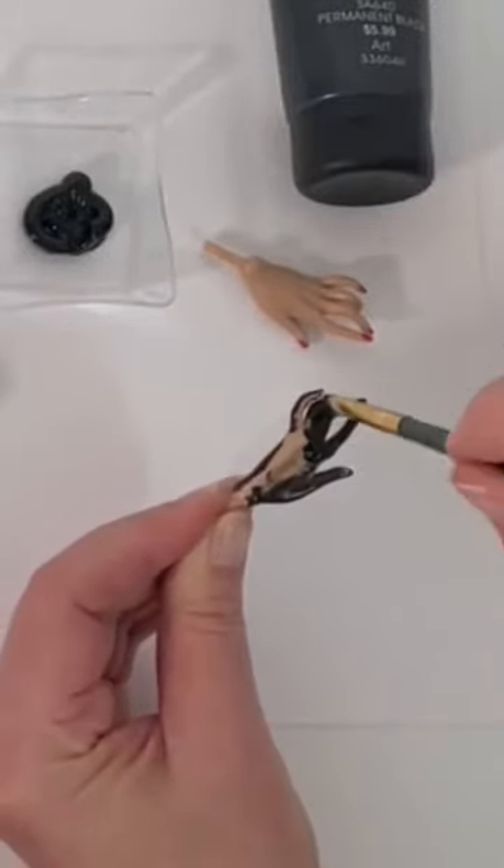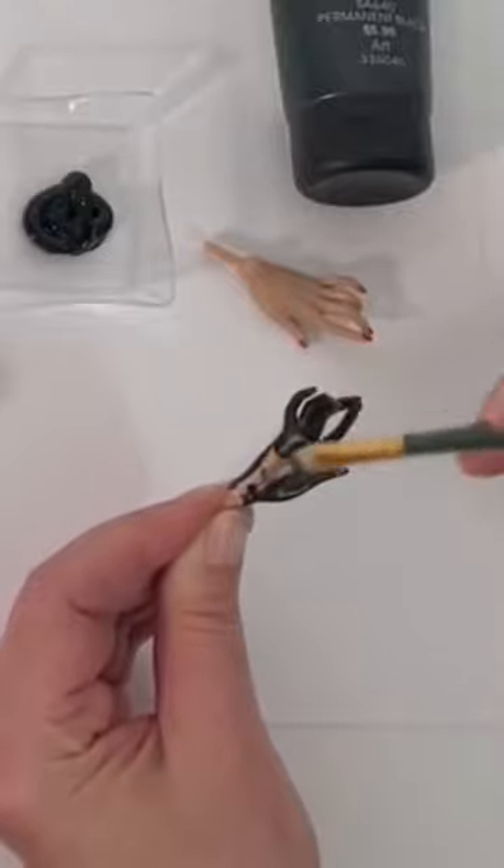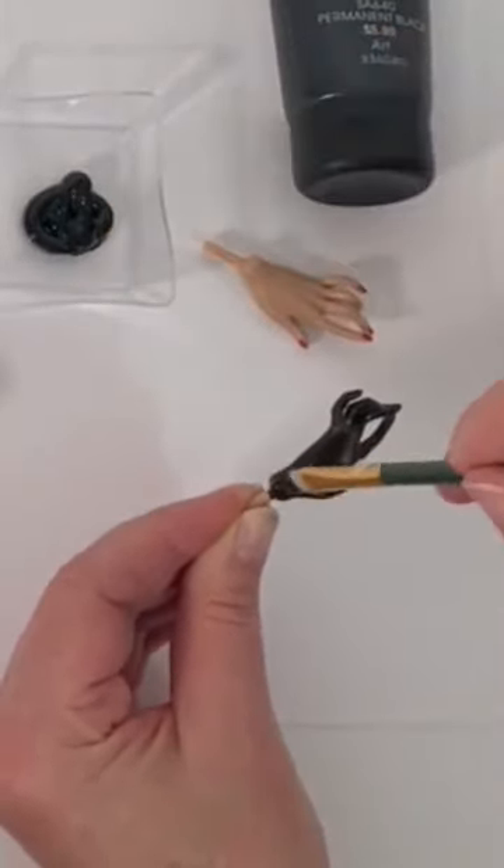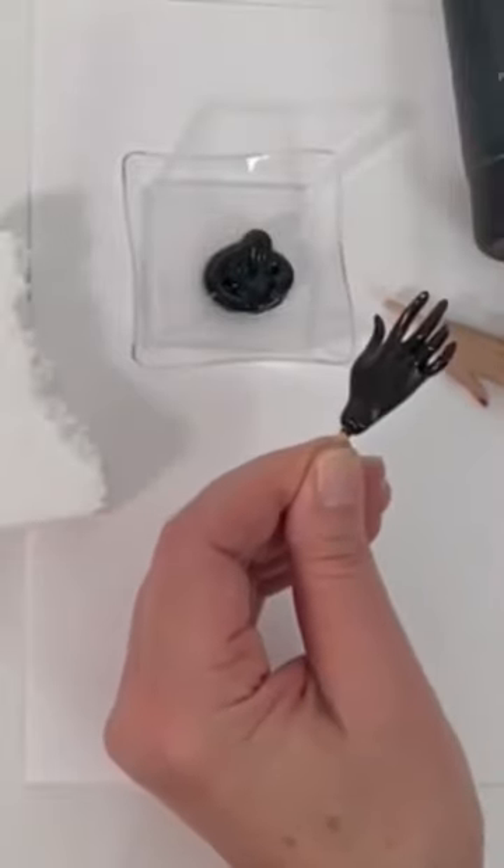You can do more than one coat of the acrylic, or you can just do one and always reapply it if it comes off. That's how fast it is.